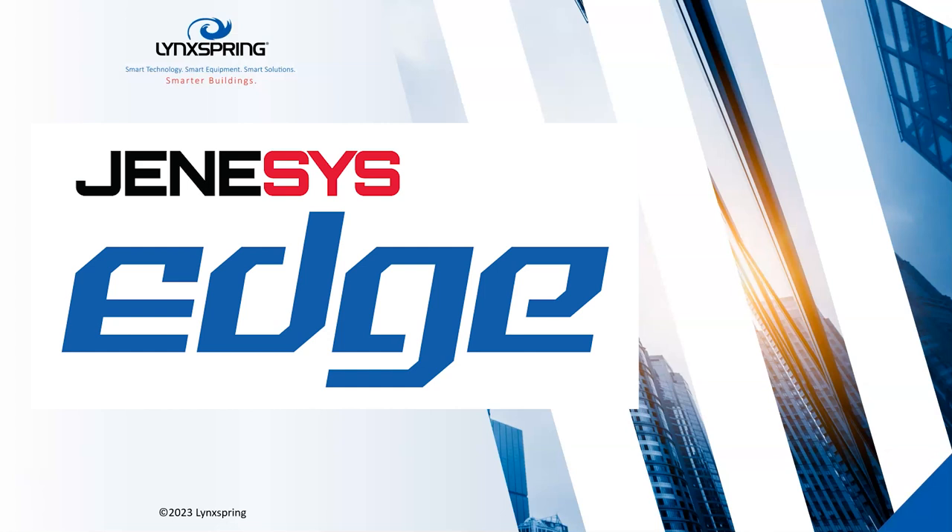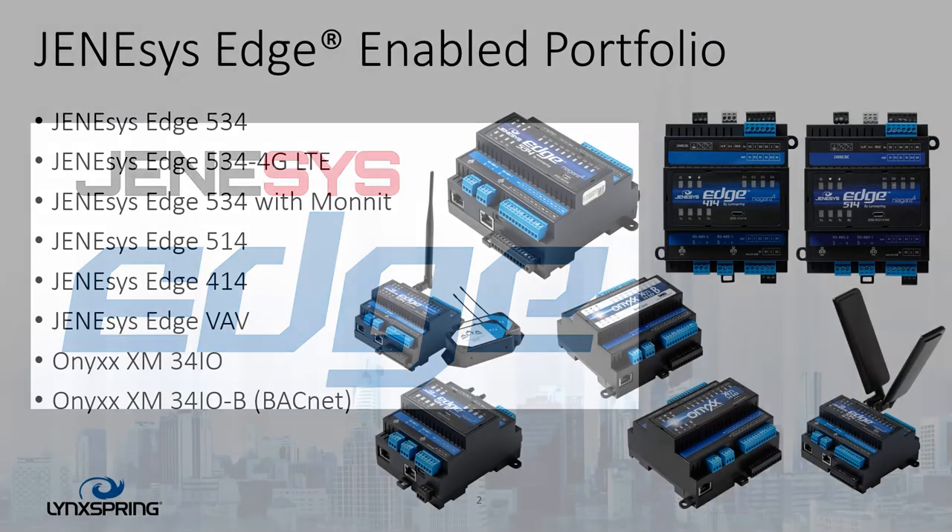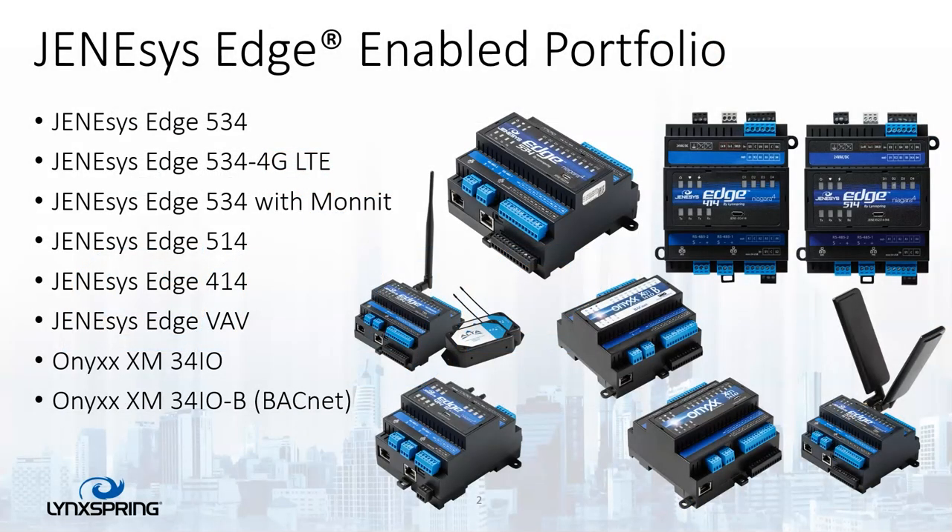Today we're going to talk about the Genesis Edge portfolio itself. This is the first video in a series to talk about not only what the Genesis Edge product is, but we're going to be setting up a controller along with various types of integration up to an Edge supervisor with VAVs at the end.